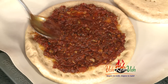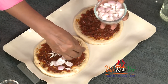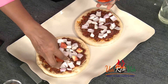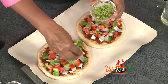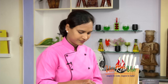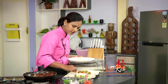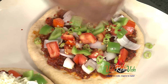We will spread the sauce correctly. Now we will add the tomatoes — the color combination is the same. We will add the capsicum. Green chili is optional; you can add a little bit of spicy chili, but I'm going to add red chili flakes. I'm going to grate and add a little bit of cheese.